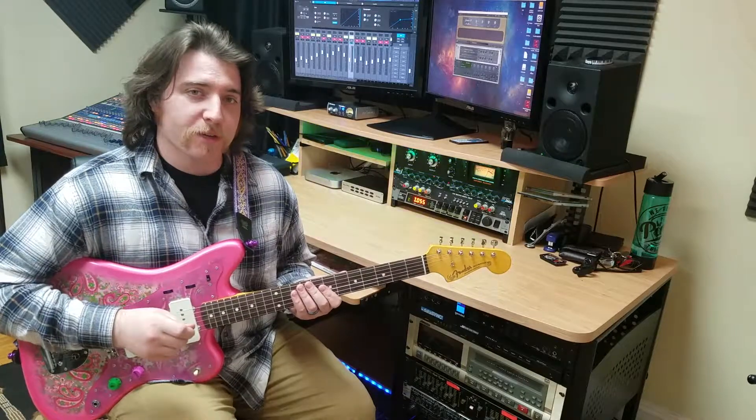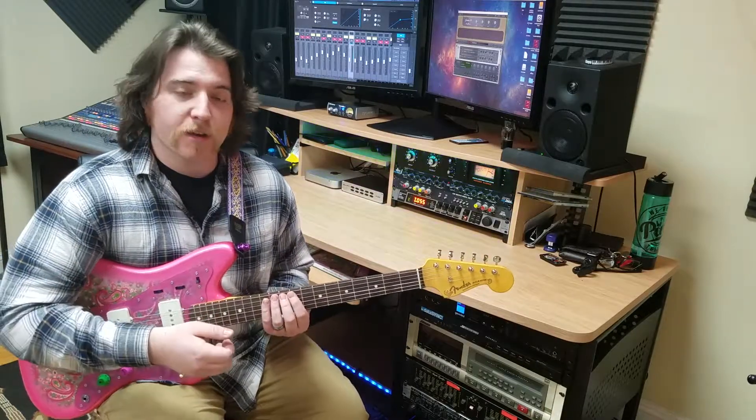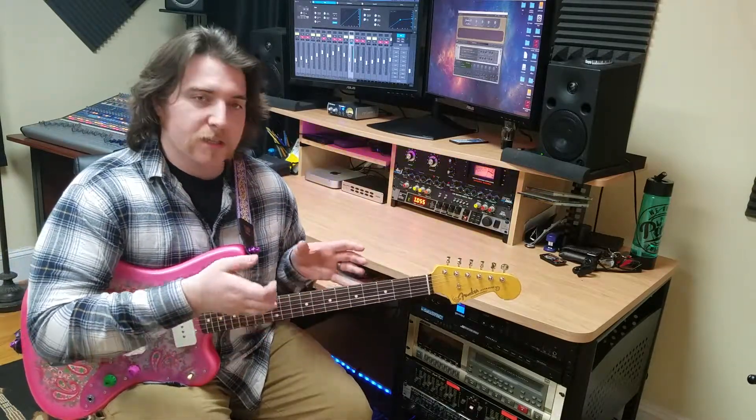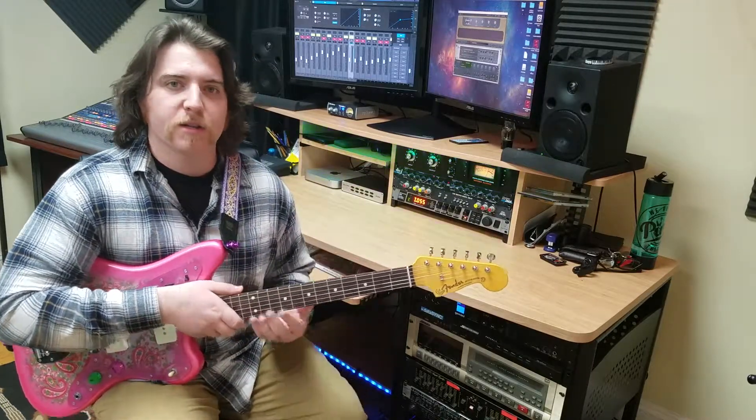Tip number two is going to be: keep the guitar somewhere that's easily accessible. If you spend a lot of time in your living room, keep it there. If you spend a lot of time in your bedroom, keep it there. Keep it on a stand that's open in the daytime, and maybe overnight put it in its case so it doesn't collect dust.